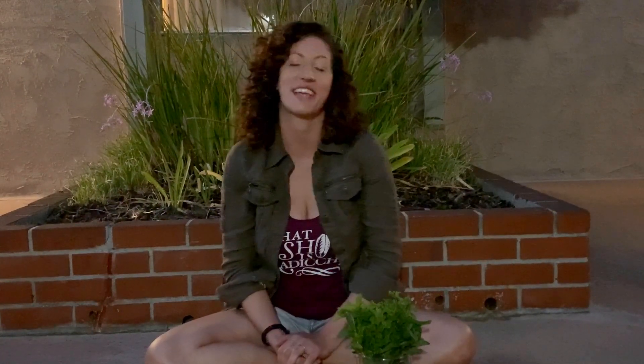Either way, it's delicious and really great for your body. So that's it for this week's episode. Thank you so much for joining us and I'll see you again next week. Bye!